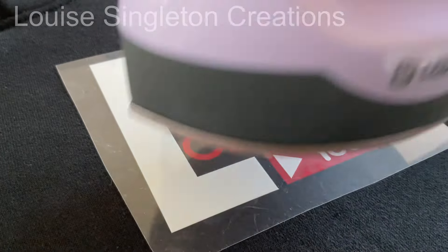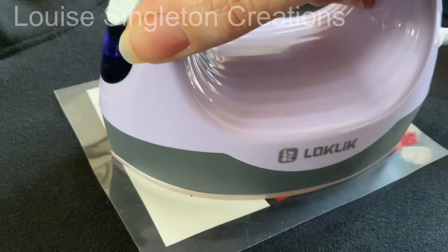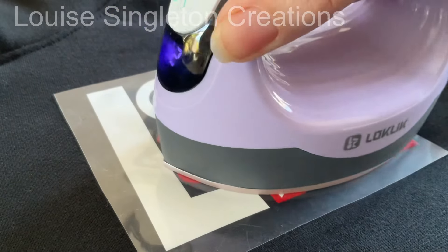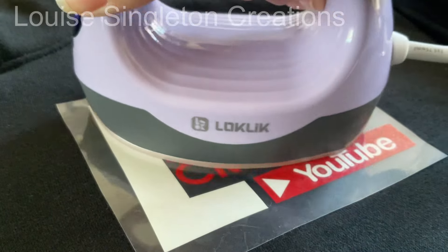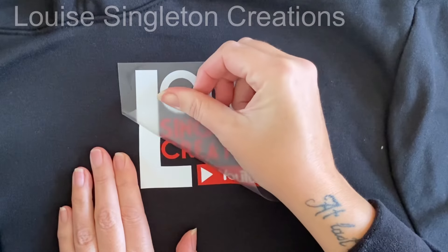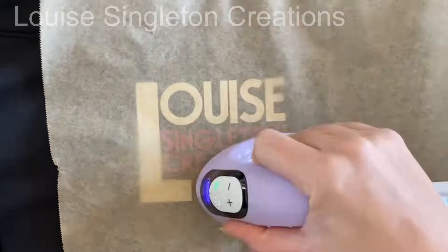Now it's time for the white parts of the design. This time I didn't use the timer because it was quite a large design and I knew I would be moving it around and it would probably take quite a bit longer. You don't really need the timer but it's handy if you do want to use it. Once that was pressed, I allowed it to cool again, peeled off the transfer film, then took some baking paper, put it over the top and gave it an extra press just to be sure it was all thoroughly bonded.